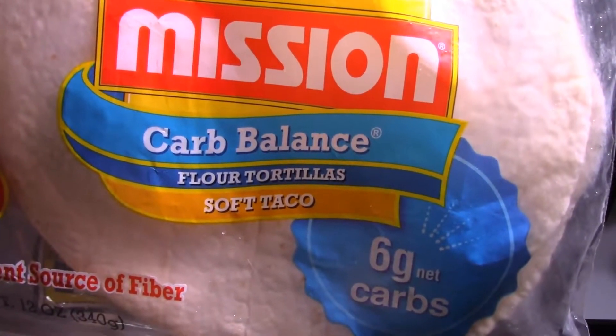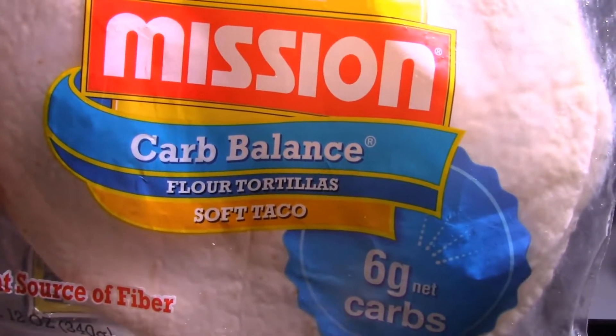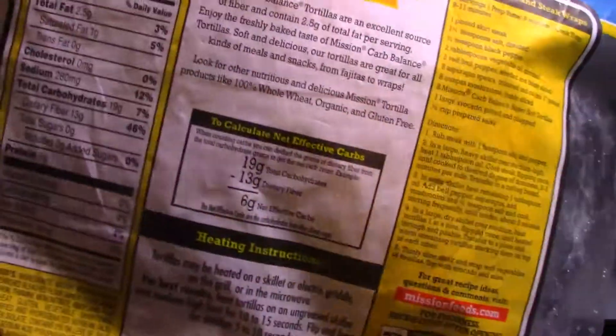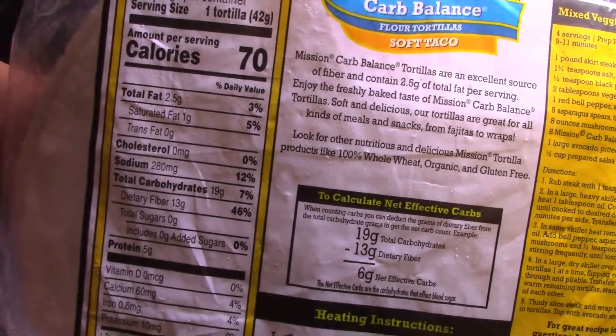For this pizza recipe, I'm using the Mission Carb Balance Tortillas that have six net carbs. I keep them in the freezer and just take one out whenever I need them. They have 19 total carbs.